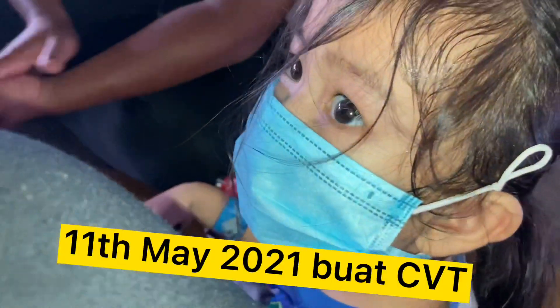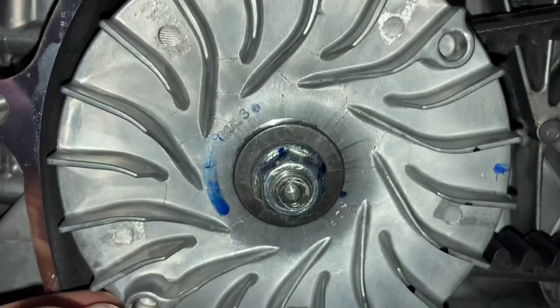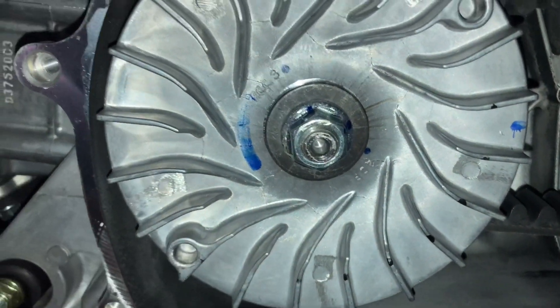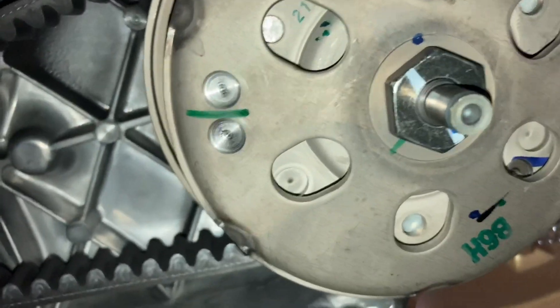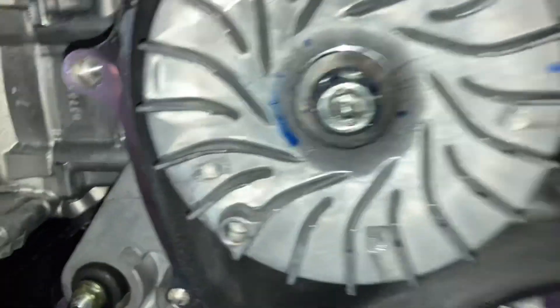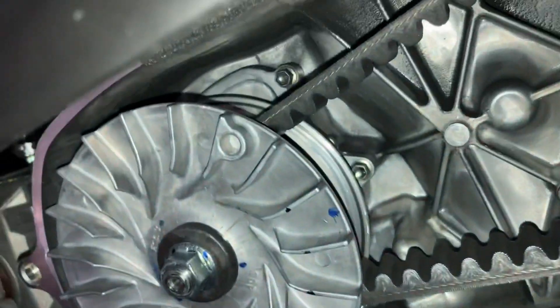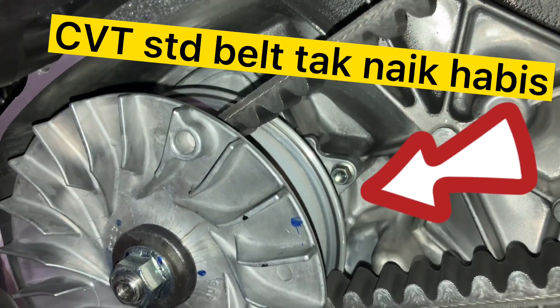Assalamualaikum, hari ni kita jumpa lagi Hakim dengan Aira. New NVX version 2. Oh, dia punya mangkuk macam ni, okay lama je. Dia punya code 2DB sama. Dia punya belt B6H lah, macam New NMAP. Tapi dia follow Aerox, follow NVX. Habuk tu banyak - itulah kenapa - sebab bag tu baru. Habuk daripada bed motor baru, bila berjalan kan dia teka 2 code. Itu dia punya kesan.